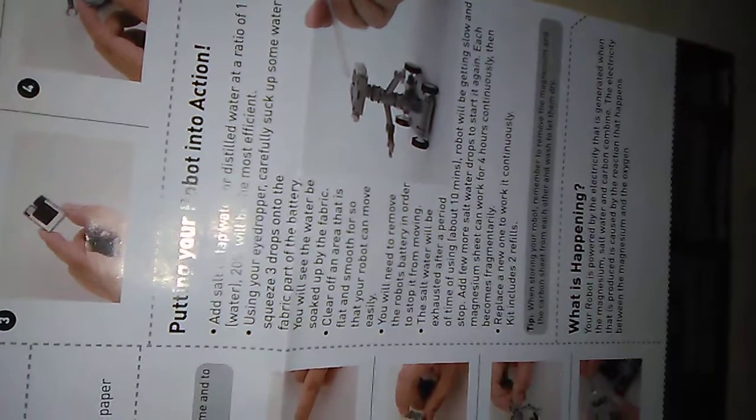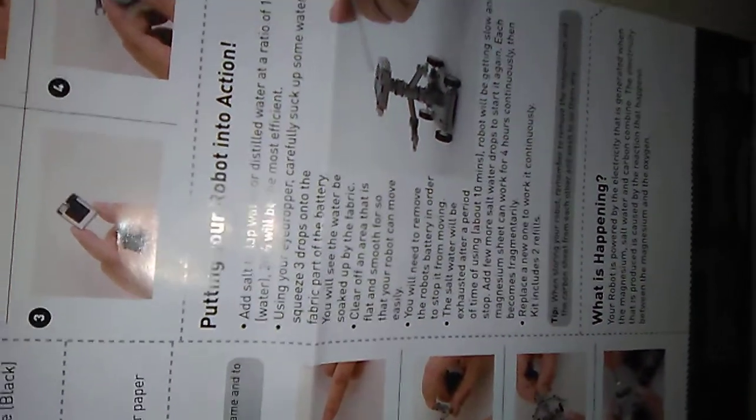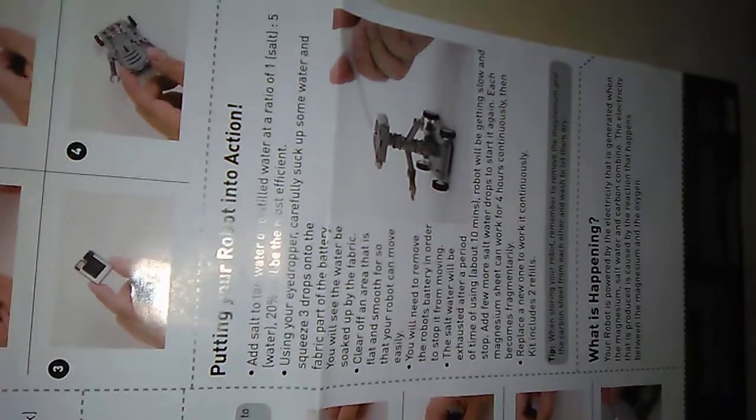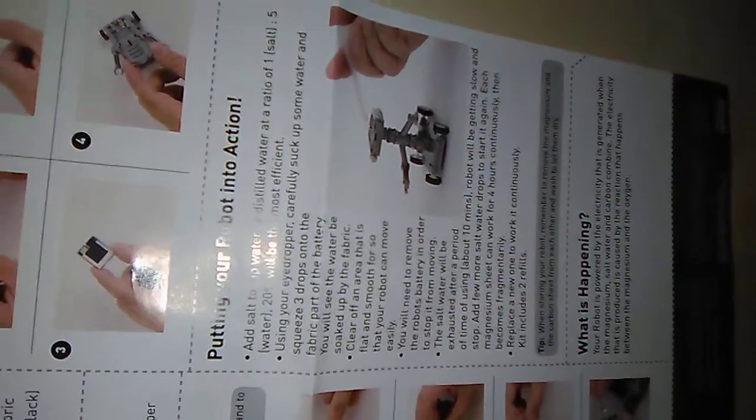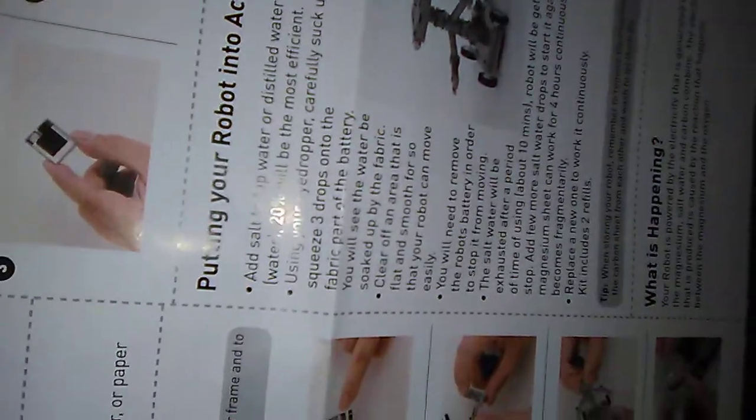Add salt to tap water or distilled water. Add a ratio of one part salt for five parts water — twenty percent will be the most efficient. Using your dropper carefully...